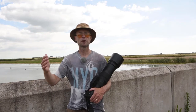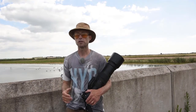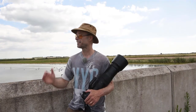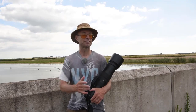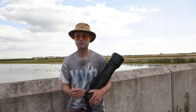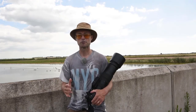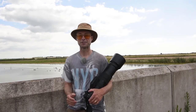A few months ago I also photographed great egrets here on the other causeway. I've been working hard on photography jobs and creating video lessons for the last few weeks, so this is my first time out just to photograph for a little while, and I'm really looking forward to it.